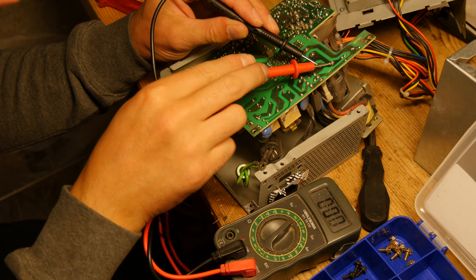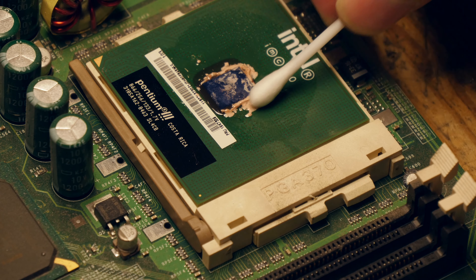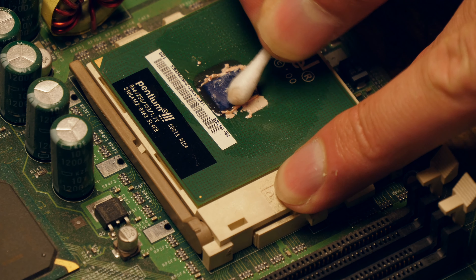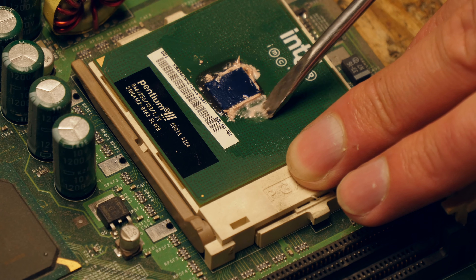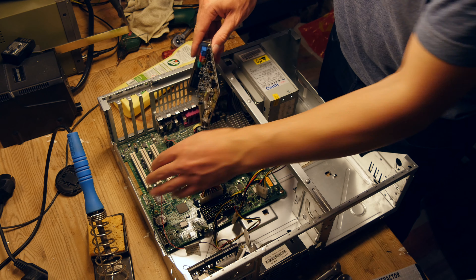It has 128 megabytes of SD-RAM, Pentium 3 866 megahertz with 133 megahertz bus speed, and the capacitors look fine. In another video someone commented that I should look inside the PSU, not just measuring the voltage. I have tested this machine so I know the PSU works, but this is why you do a visual inspection. At least one capacitor needs to be replaced; the rest seems fine.